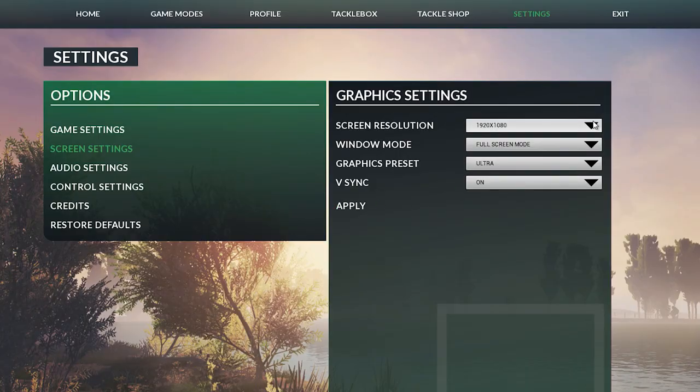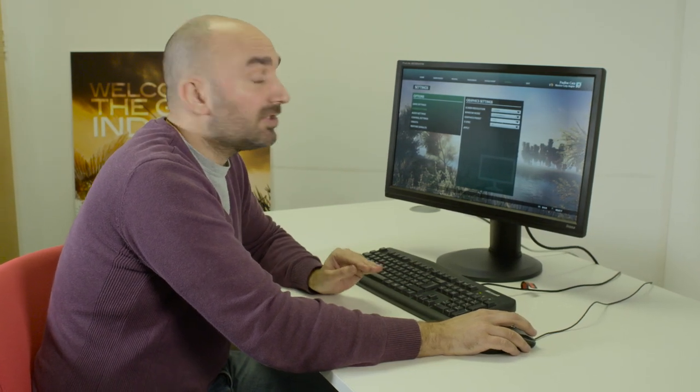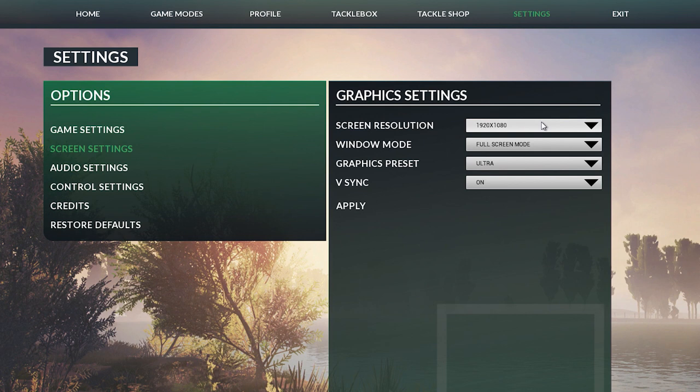The second thing to check would be to look at your screen resolution. If you're still having no joy with just playing with the graphics presets, take a look at your screen resolution — maybe try dropping that down — and that way you'll definitely be able to fine tune the game so it runs at the correct frame rate.